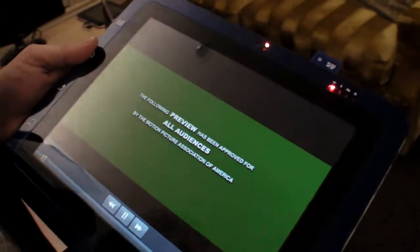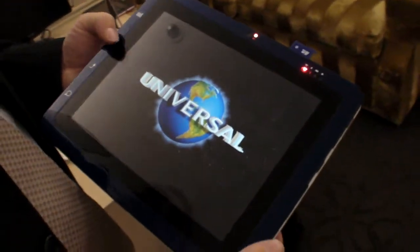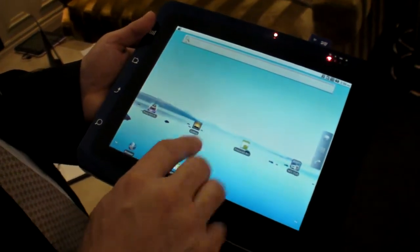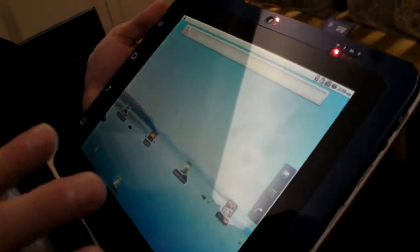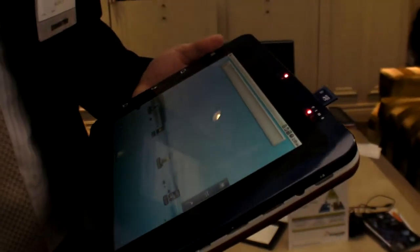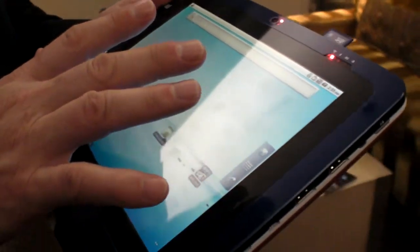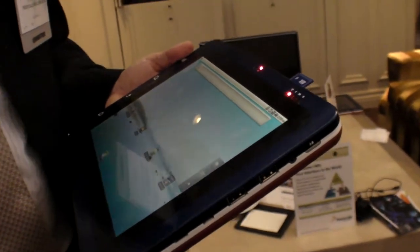We've already loaded a number of clips and have partnerships with some app developers in terms of games that we've loaded. But really, if you're looking to develop a tablet, this will get you 80% of the way there. Most people are going to want to customize the UI of Android and have a specific UI design to differentiate their product.